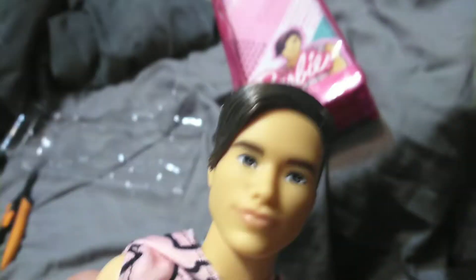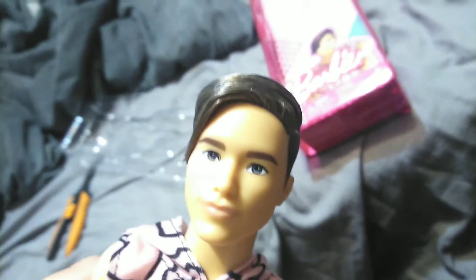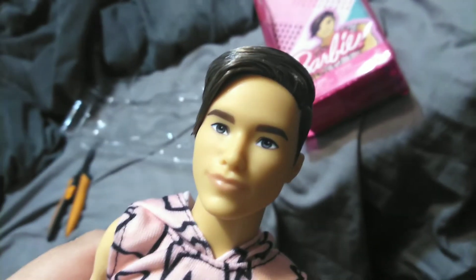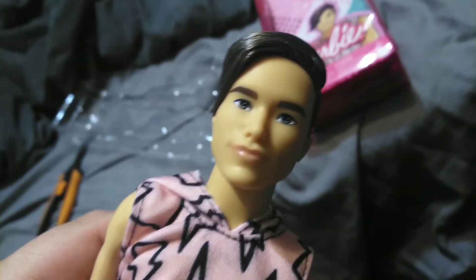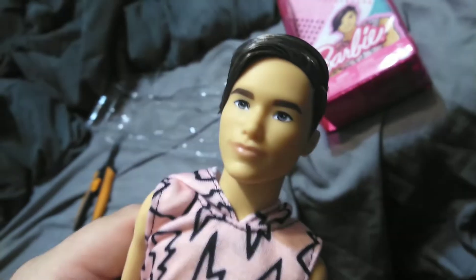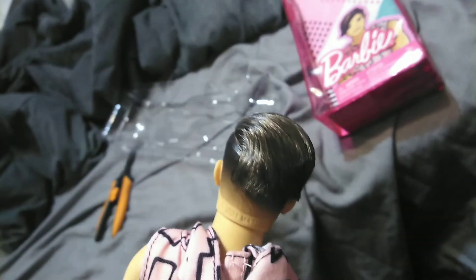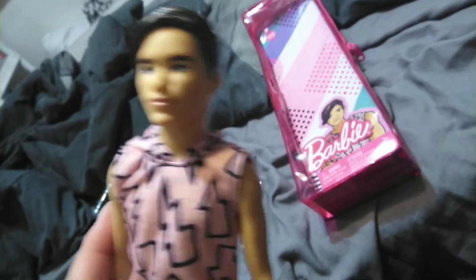His face — I'm not really familiar with his sculpt, but he has smaller eyes and they look like a gray color. His eyebrows are the same kind of brown that his hair is. He has a really subtle light pink lip that are closed. It says 2021, so this might be a new mold — I'm not familiar with it. I think he's a slim body Ken.